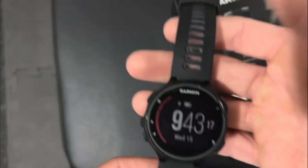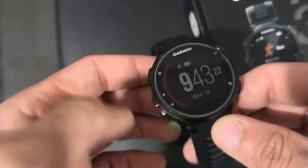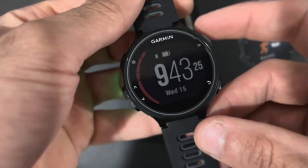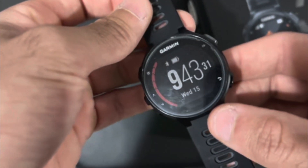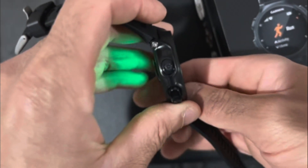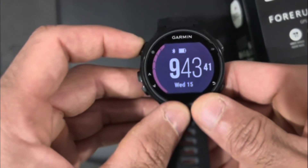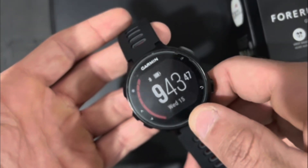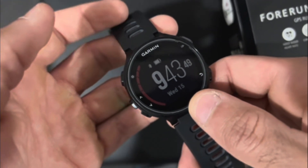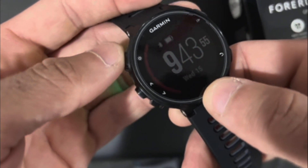I'm going to give you an overview of the settings within the Garmin watch. When you're looking at it, you've got five buttons, and each button controls or takes you to a menu. The first one is your on/off button, and that's also your backlight button. When you press it, it'll light the screen up; press it again, it'll turn it off. So early mornings and late nights, if you want to see your screen, press that one and you can see the time and date.